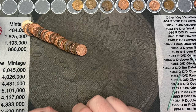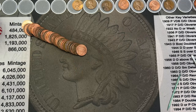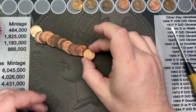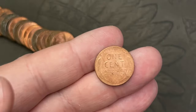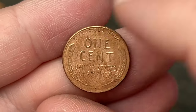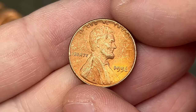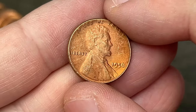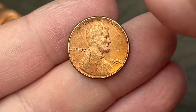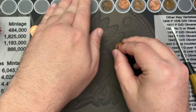Can't complain about the lack of wheat cents because the varieties are definitely making up for it. Roll number 37 is producing more finds. This is another wheat cent. Looks like it's been dipped in some form of acid to clean it up a little bit. 1956. This one is pretty rough, but it is still a wheat cent.